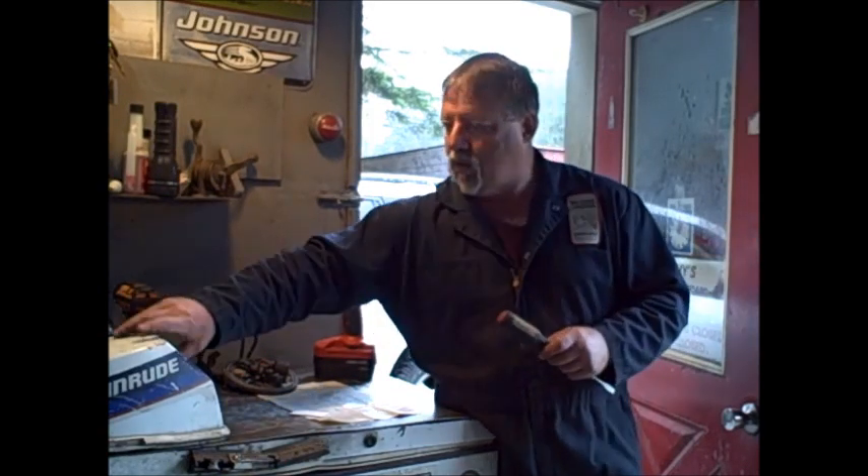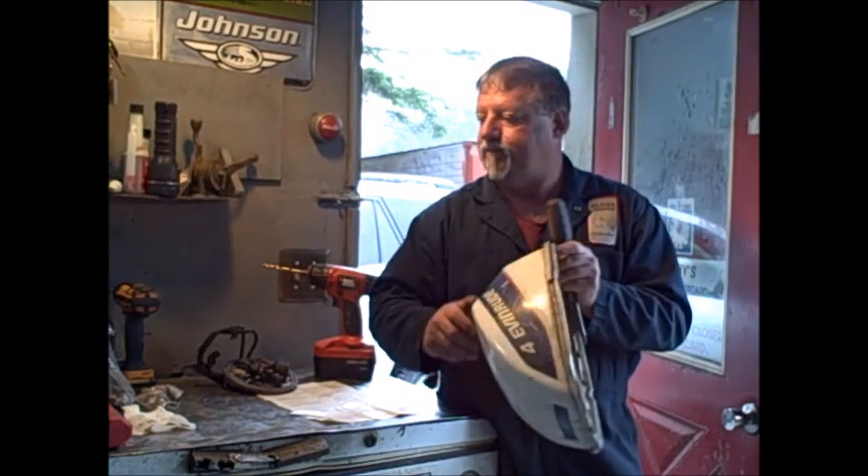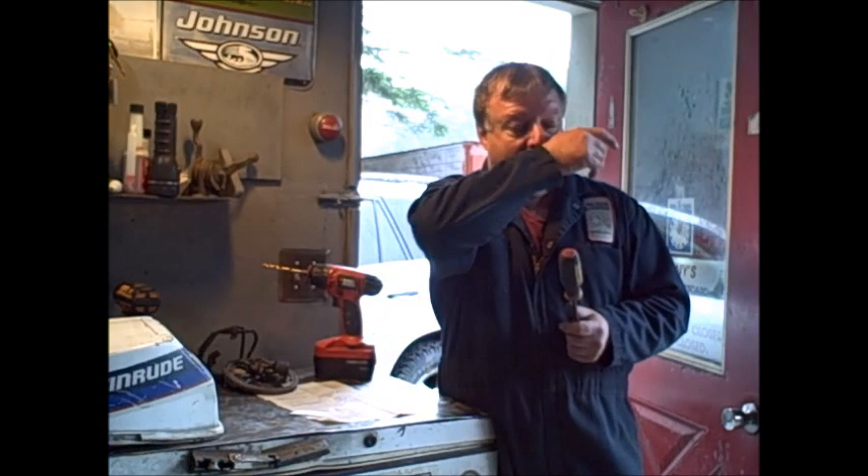I had two candidates come in for it, and they were both little four-horse Evinrudes. I got a pair of them from a fella. One had low compression on the bottom cylinder — probably just stuck rings. The other one had good numbers on the compression, 100 to 110, right in there, but it had no spark. Actually it had spark on one cylinder, so I thought it was a perfect candidate to try these Nova chips.